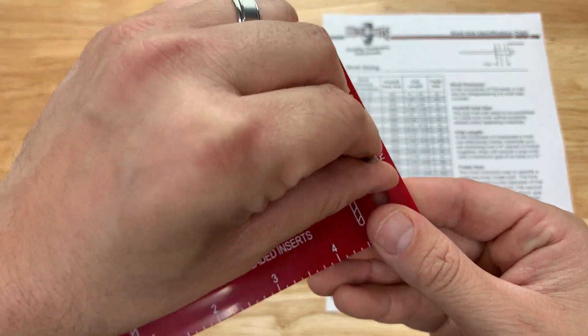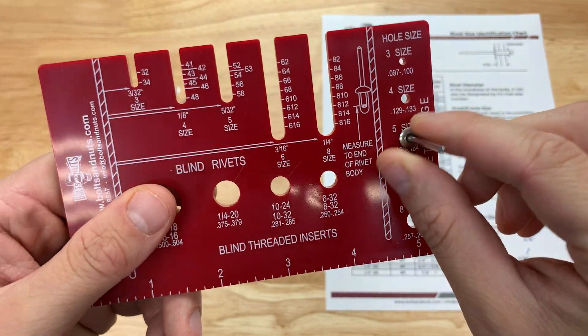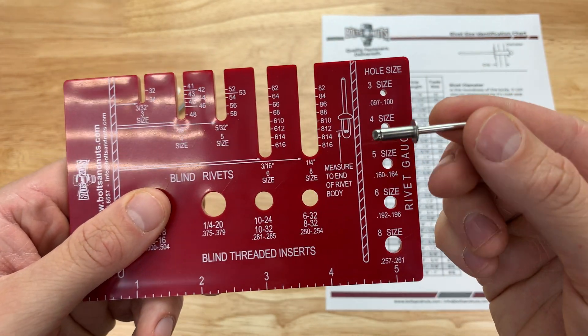It doesn't fit in the 4. When I put it in size 6 it's kind of loose. Try size 5 — fits right in, it's nice and snug like a puzzle piece. So this is a size 5 rivet body.